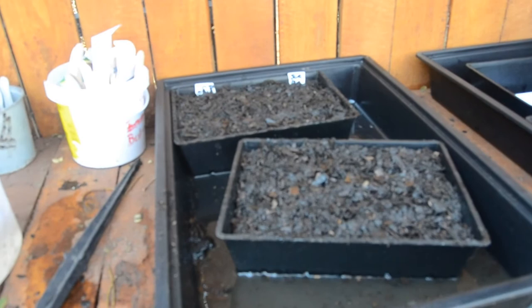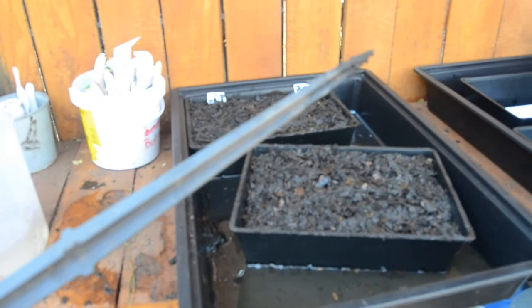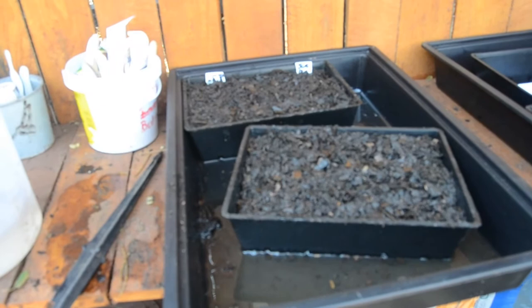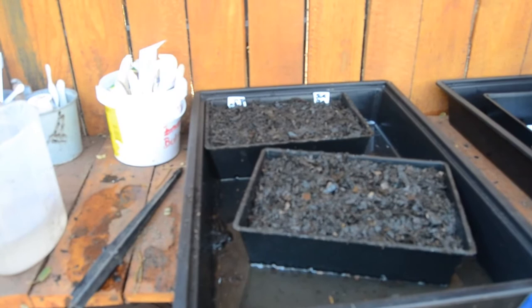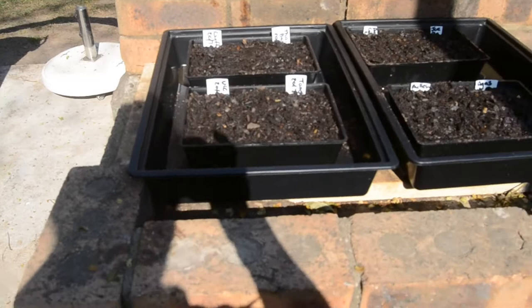I wet it down nicely — in fact it's quite wet, you can see water inside the tray, but that's not a problem. Then I write out the tags and place them where I'm going to plant each type of seed. Then I sprinkle or embed the seed depending on how big it is — I'll make a hole for each seed if there's only a few, otherwise I just sprinkle them on top. Then I sprinkle a little bit of either vermiculite, river sand, or just the same seedling mix on top, give it another water, and then place the tray. It's not a difficult process, it's actually just simple and repetitive.